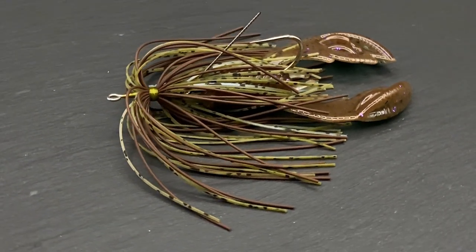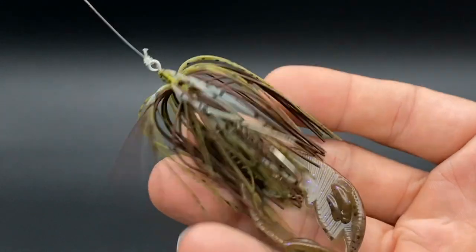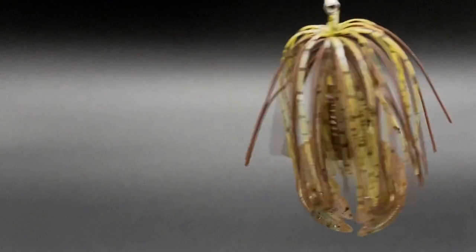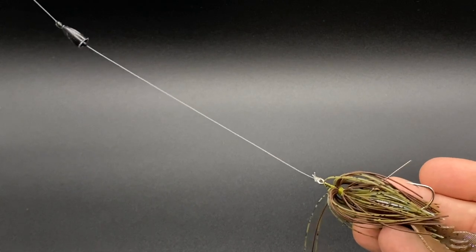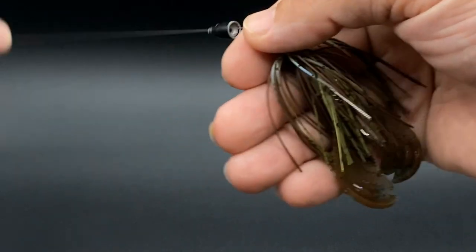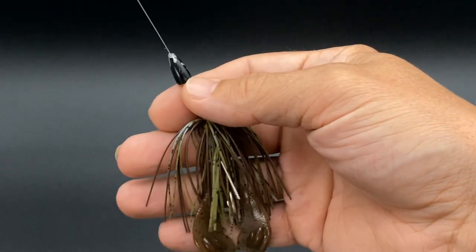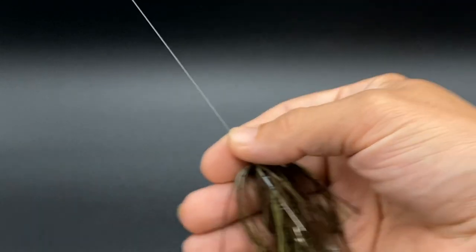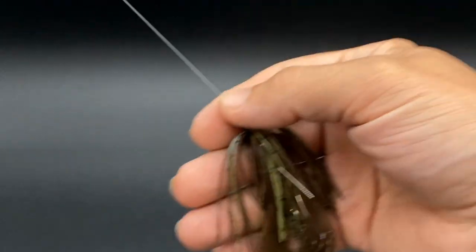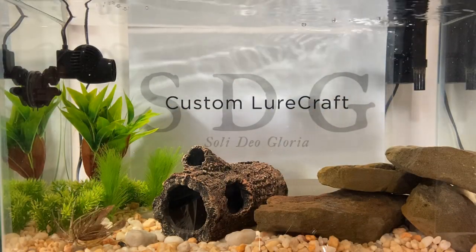I've been experimenting lately with different ways to rig this Whisper. We've done weightless, which is how and why it was originally created — that weightless presentation. I also have a video where I fished it as a Carolina rig, and it worked really well there. But what I hadn't done until recently is actually just put it on a classic, simple Texas rig. That's what I'm going to show you in the tank — an unpegged Texas rig, although you could peg it if you wanted to as well.